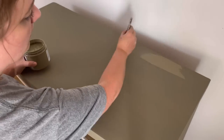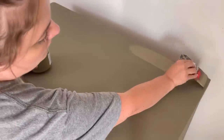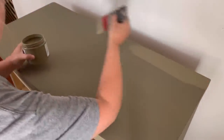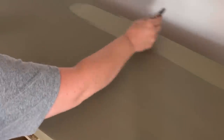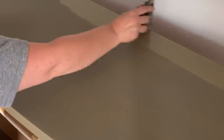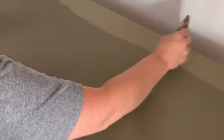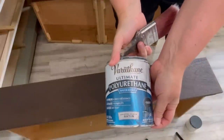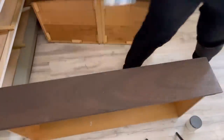I've waited my two hours — it's actually been three — and everything is really nice and self-leveled, it's very smooth, so I'm going to apply my second coat. I love how smooth the second coat goes on because the first coat is nice and smooth. The Silk finish is a semi-satin, so it's just so smooth — so unlike chalk paint.